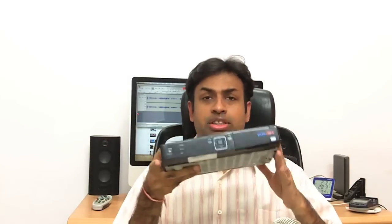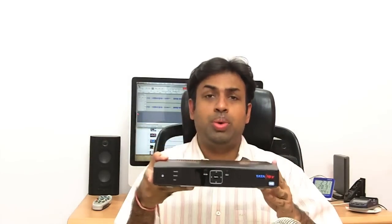You might be asking why am I reviewing this box now? It has been launched quite some time ago. The reason is that currently Tata Sky HD offers only a handful of HD channels, particularly the Nat Geo HD and the Discovery HD. But the good thing about Tata Sky HD is that whenever there is a major live sports event, they telecast it in HD.